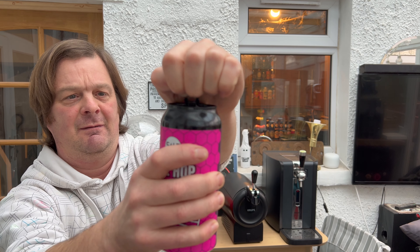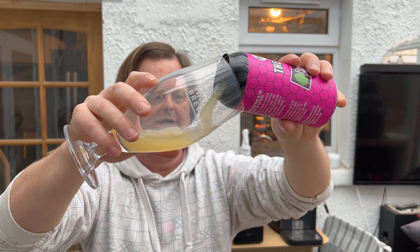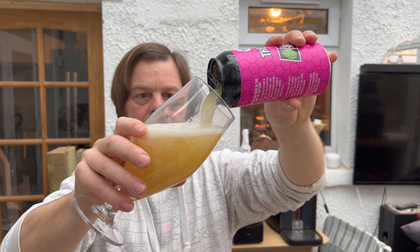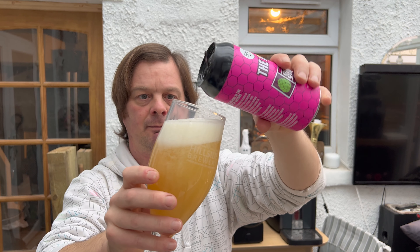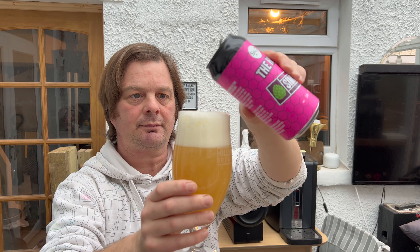I'm looking forward to this one - modern brewing in the heart of Salt. Nice bit of smoke on the can opening there. I like Simcoe - Simcoe is one of my favourite hops. Oh, look at the colour!